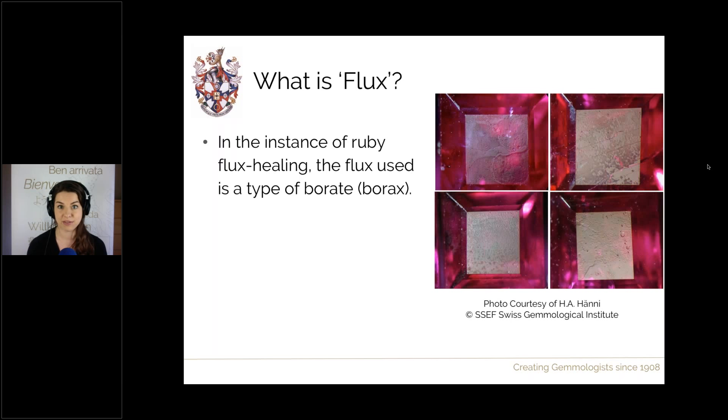Looking at these pictures from Henry Haney of SSCF, you can see that the surfaces of all four rubies are uneven and mottled. This is because they've been in contact with flux, which has dissolved away some of the surfaces and upon cooling may have redeposited some of the corundum back on the surface, resulting in this very uneven appearance. That's what flux does to ruby.